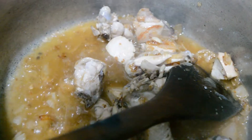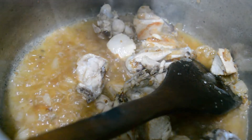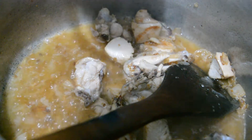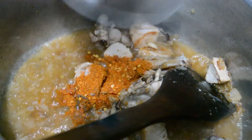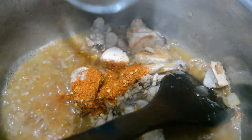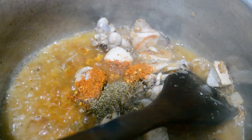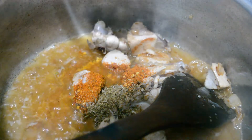Now we add half teaspoon of sugar and pepper. Half teaspoon, like this — half teaspoon of sugar. Good luck.